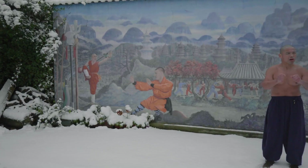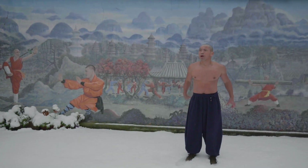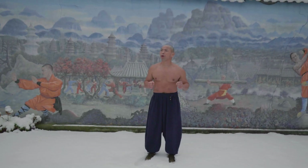So next year, January 30th, I started my first face-to-face teaching for one week.